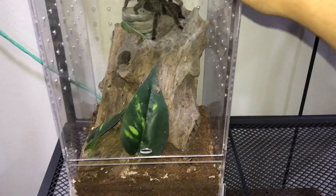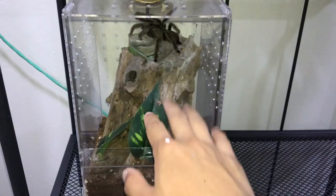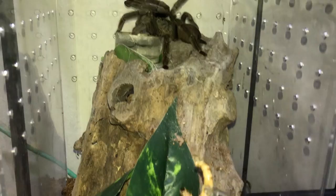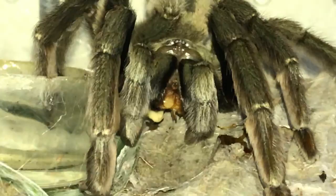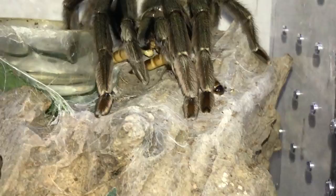Next is my Psalmopoeus cambridgei, the Trinidad Chevron — please don't run away! This is actually my second arboreal tarantula. For those who don't know, arboreal means they live on trees, while terrestrial tarantulas live on the ground. This girl is very fast so I'll just toss the superworm in — and yes! Beautiful, that's why I love this girl. Let's grab another one — and there we go, she grabbed it!